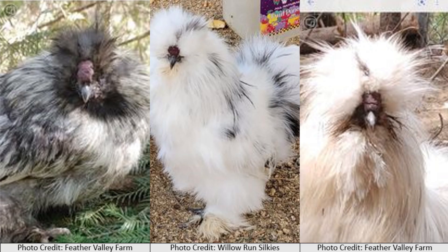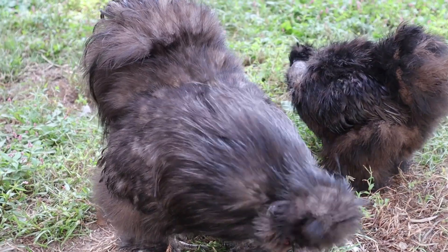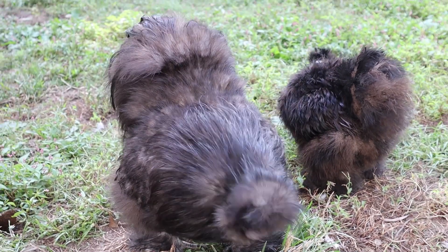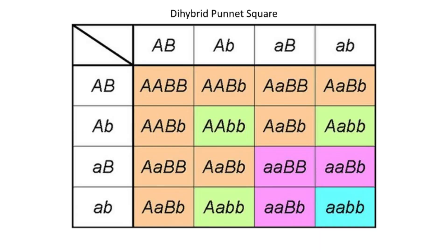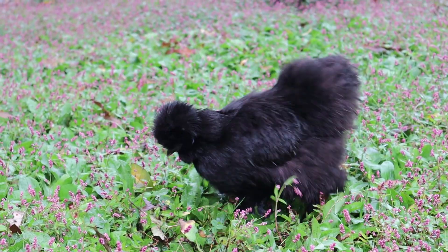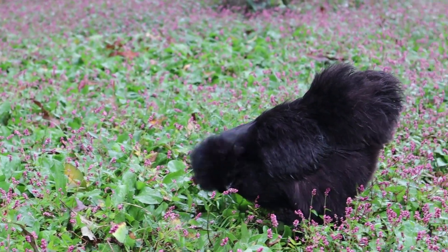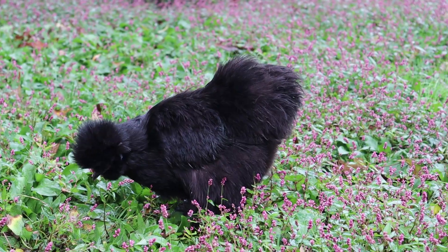With all this information, you should have everything necessary to determine the type of offspring you'll get based on the parents. With two genes involved, it's a lot of information to consider, so I highly recommend using a dihybrid cross calculator instead of trying to work it out in your head or by hand. This only works if you know the genotypes of the parents, but if you do, it's a great tool — I'll leave links to a few different calculators in the description. I would also highly recommend using the multiplication method, as it can really help narrow down the genotypic and phenotypic ratios of the offspring.